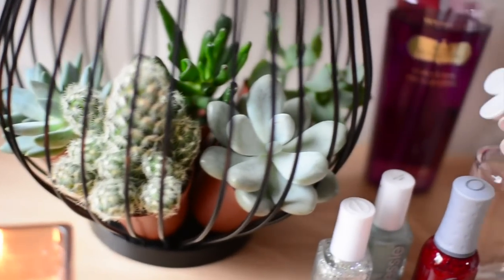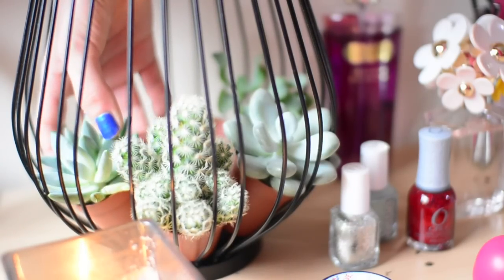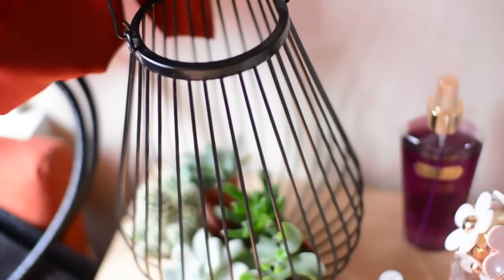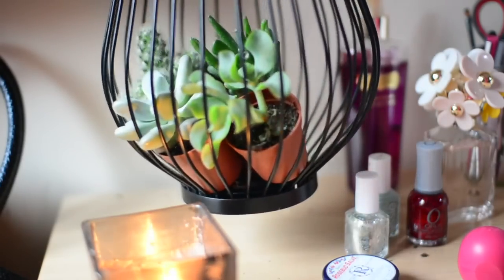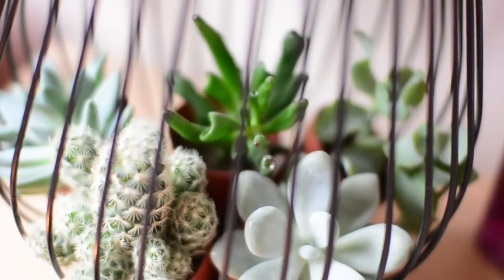Here are some extra ideas of things you can randomly do in your room. I love having plants but it's really hard to keep them as a student, so I bought some succulents that I put on this lantern I got at a flea market. I think it looks really interesting and unique.